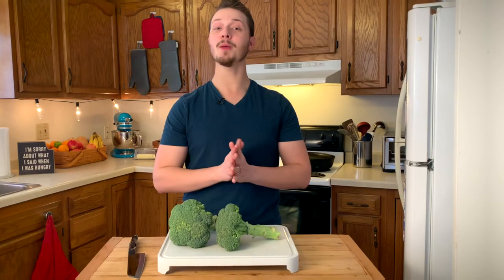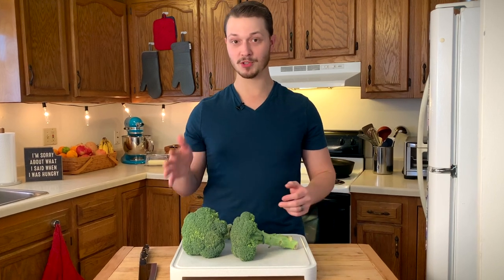Hey everybody, my name is Dennis and over the past 10 years, I've spent thousands of hours researching nutrition and applying it to my from-scratch cooking.